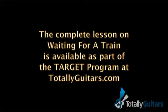Thank you very much. Appreciate it. Bye.